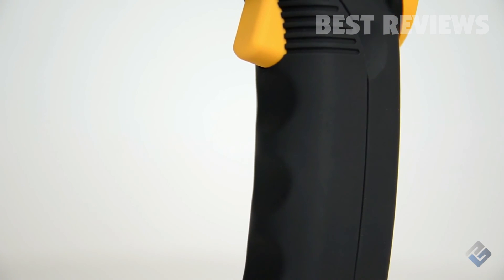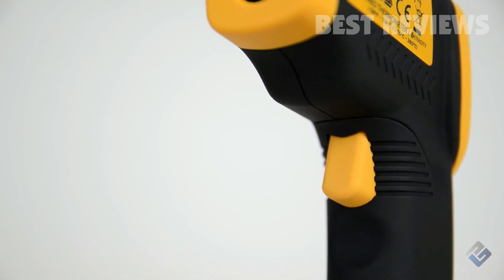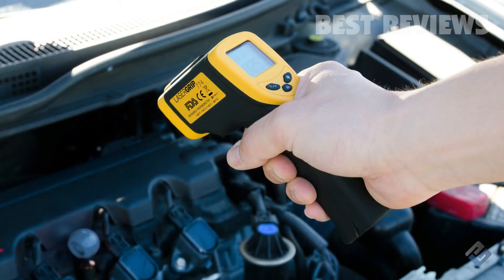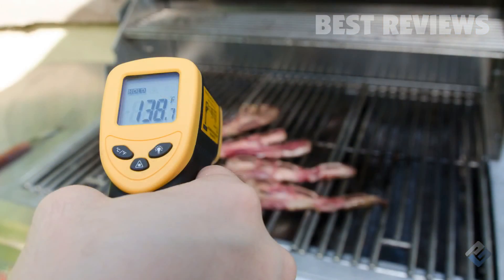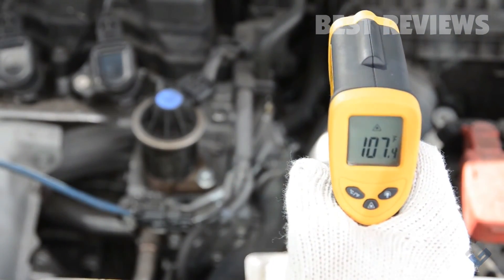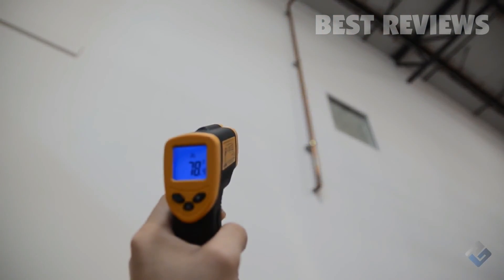The LaserGrip 774 is perfect for home and industrial use, making the way you work safer, simpler, and more efficient. Use it to measure temperatures for everyday uses including checking temperatures under the hood of your car, cooking, grilling, checking pool temperatures, water pipes, and ventilation. The LaserGrip 774 simplifies temperature measurement with simple infrared technology and effortless operation.